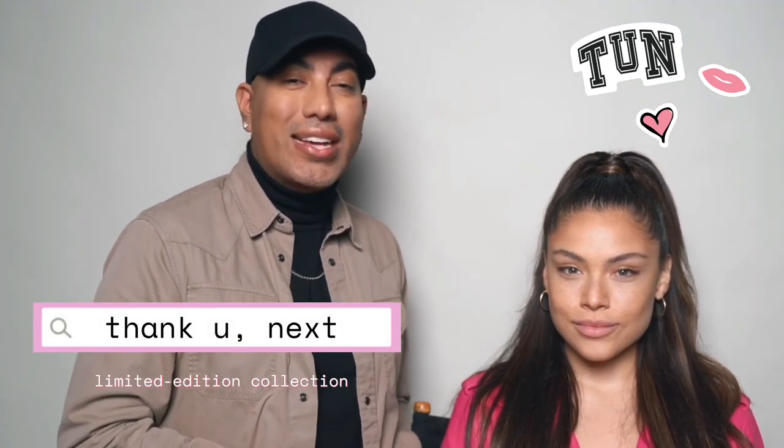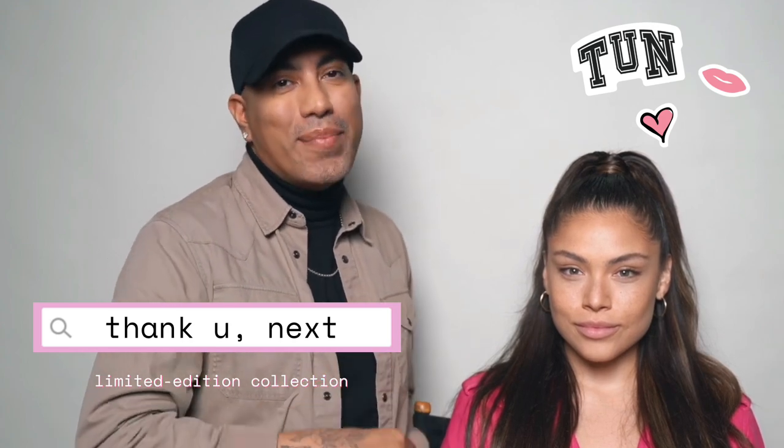Hi flight crew, my name is Daniel Chinchilla and I'm a celebrity makeup artist and beauty expert. I'm going to be teaching you guys how to recreate Ari's iconic Legally Blonde makeup look from the Thank You Next music video. What I'm most excited about is that I'll be using the new Thank You Next makeup collection from Ari Beauty.